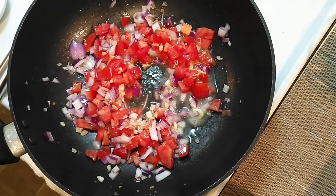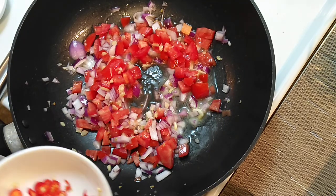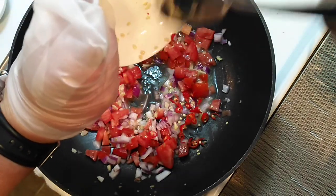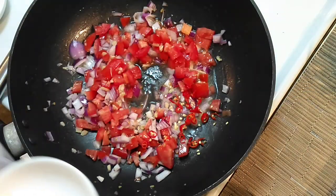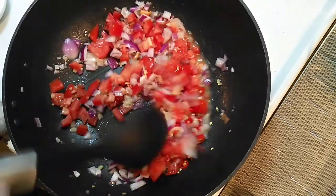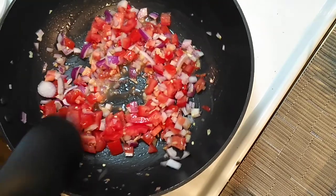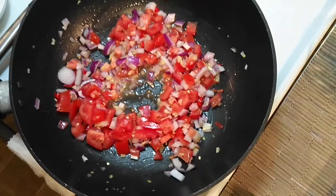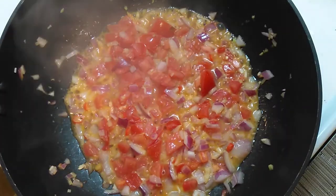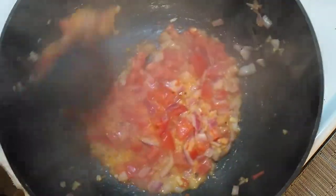Before I cut the video, I'm adding Thai chilies — my favorite. I'm adding two. If you don't want it too spicy, add one or skip them. I don't think it'll be that spicy, but it's my way of cooking. This is all going to start mixing and reducing. I already have the broth — I already strained it — so stay with me.